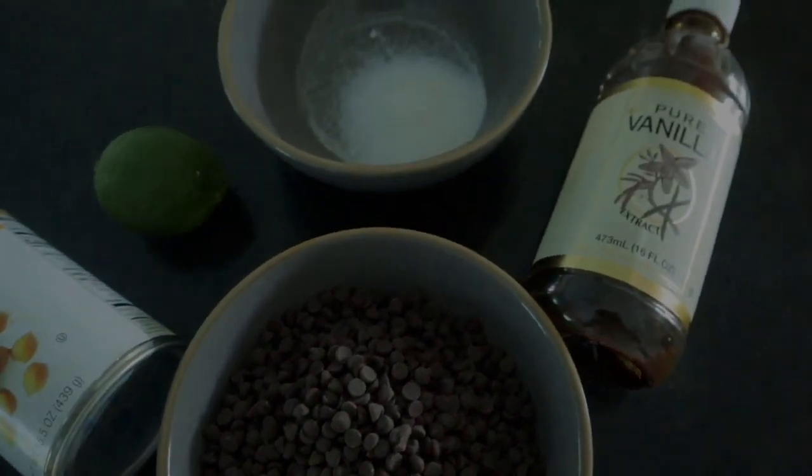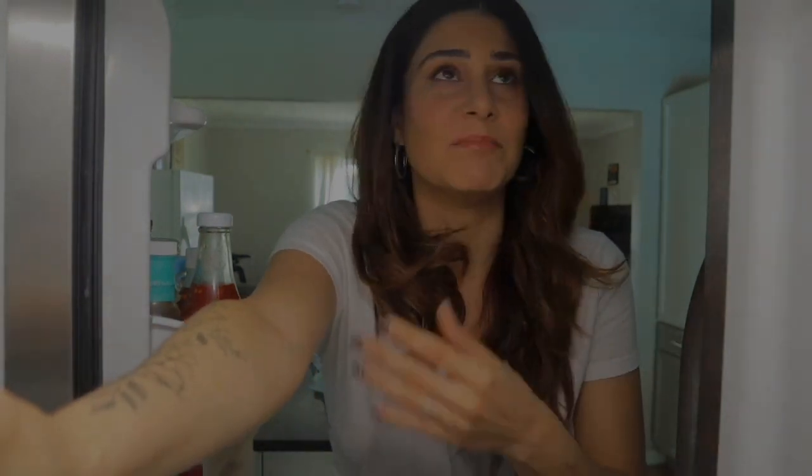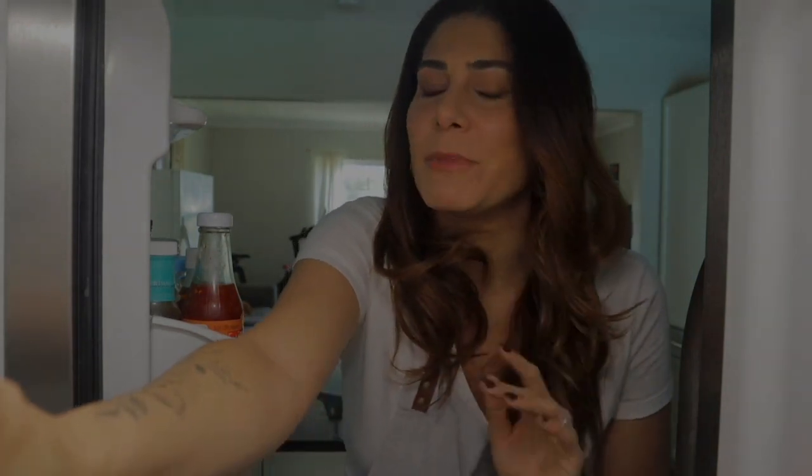Anyway, let's get started. To get that frothy and foamy effect without using egg whites, we're going to be using aquafaba, which is the water that comes inside of a chickpea can. Weird, I know, but it works. Believe me. Trust the process.